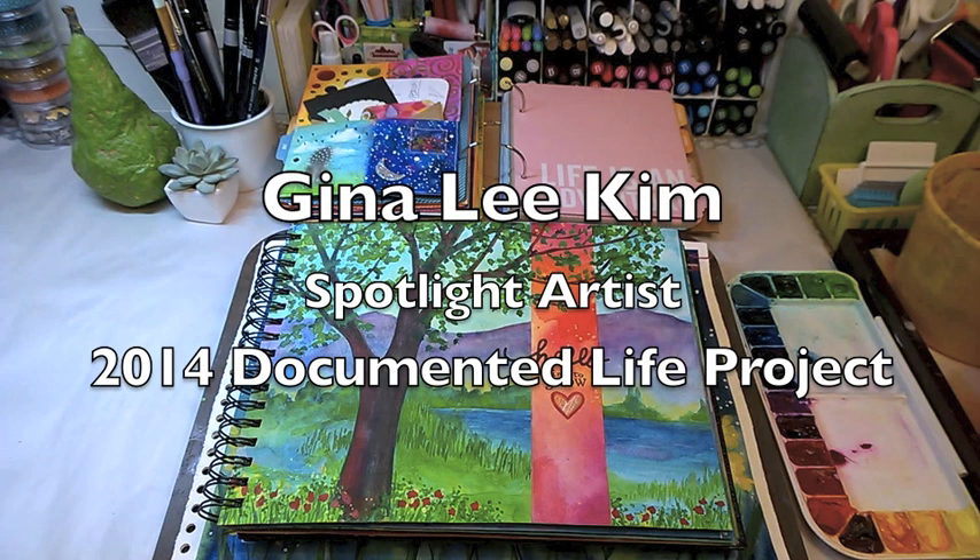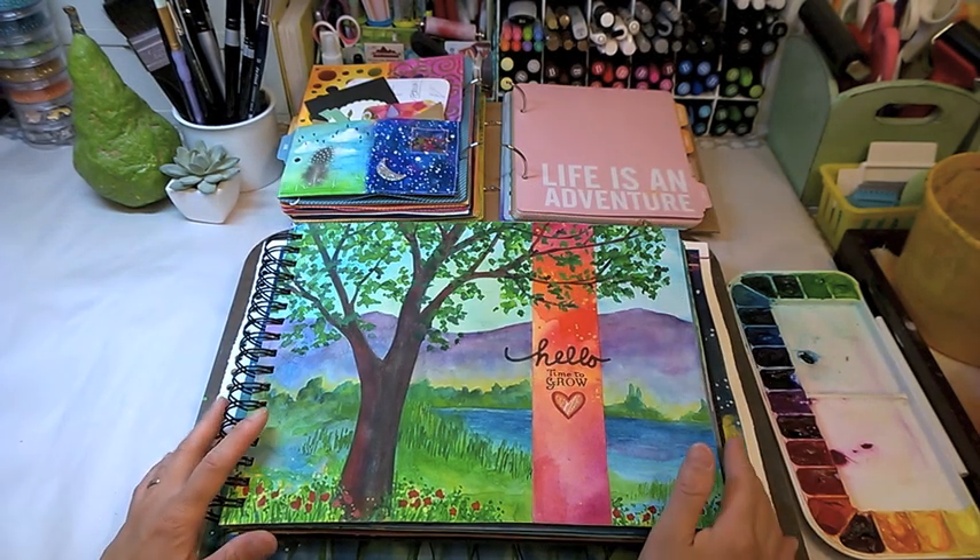Hi, my name is Gina Kim and I am thrilled and honored to be this week's Spotlight Artist for Art to the Fifth Blog.